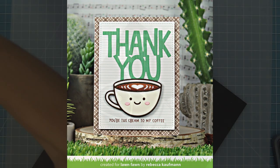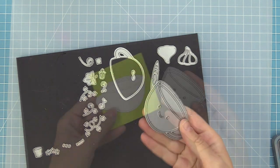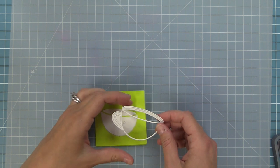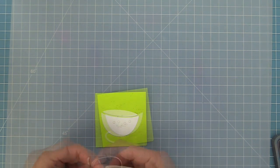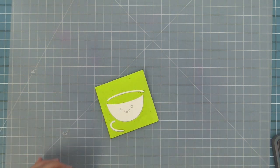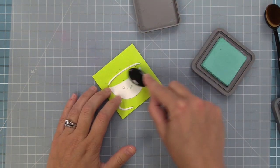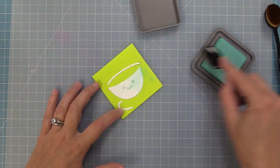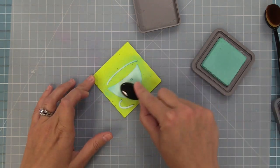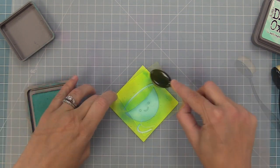Next up we'll do a latte card as a shaker with lots of inking, die cutting the Lovely Latte dies from white cardstock. To keep all pieces organized we've placed them on a full-stick Post-it note — a great way to handle these paper piecing dies. We'll keep the frame white but put all the cup parts — rim, handle, and main piece — on the sticky note, then apply Salvage Patina with a blender brush, building up the color with the idea of it not being totally perfect on the mug.